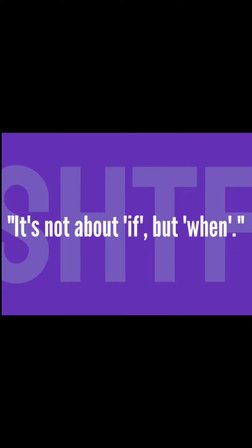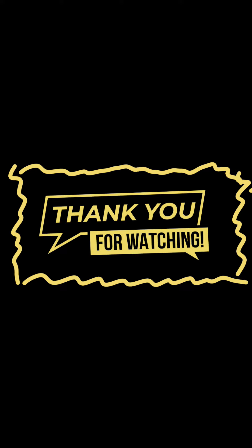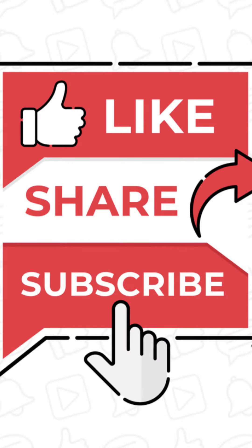Remember, it's not about if, it's about when. SHTF Survival Homestead Teaching Farm thanks you for watching this video. Please continue to help us help you by liking, sharing, and subscribing.